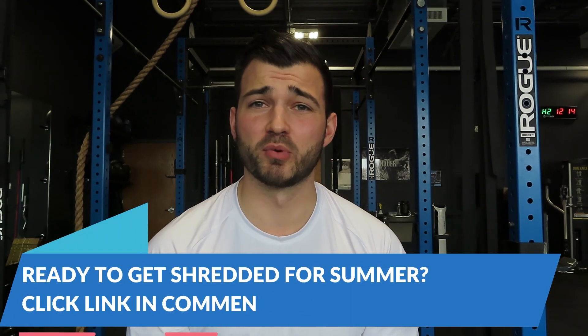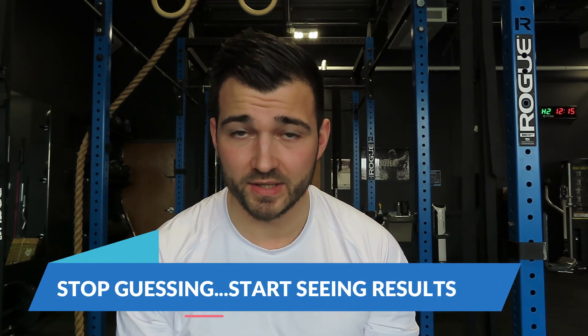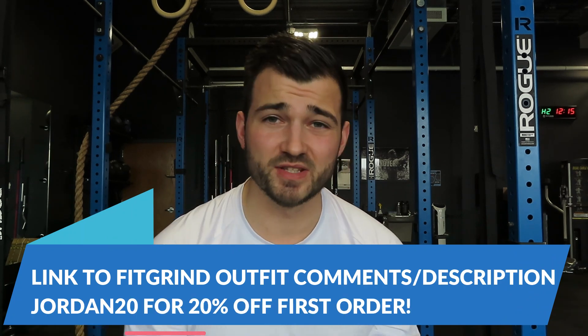This is going to be the workout to get strong, get beefy, and build big powerful legs. This workout is directly from my eight-week shred program, which is the exact program that I'm running right now to get in the best shape of my life for my wedding. If you're interested, you can train the exact same workouts — I'll leave a link to my program down in the comments below.